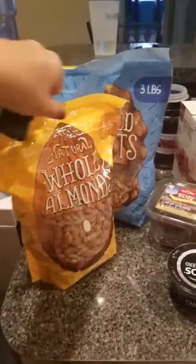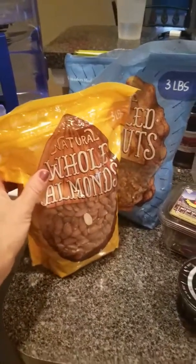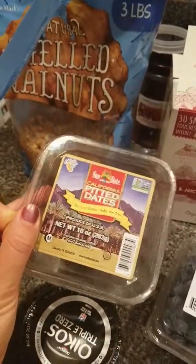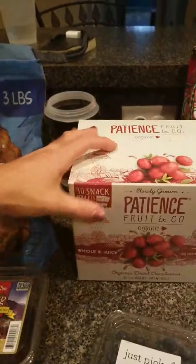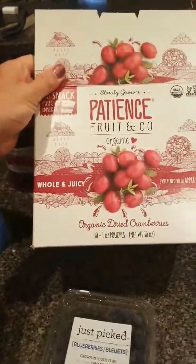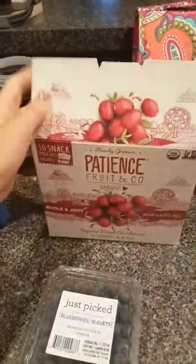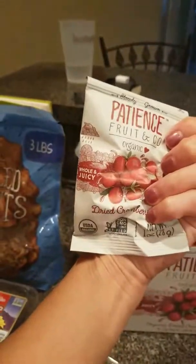For my snacks, I bought three pounds of almonds and walnuts at Sam's Club. I usually pair these with dates — about a handful, roughly a quarter cup of nuts, with some dates. I also found dried cranberries at Sam's Club that are sweetened with apple juice instead of sugar, so they don't have added sugar. They come in little packets and I bring those with me along with the nuts as a snack.